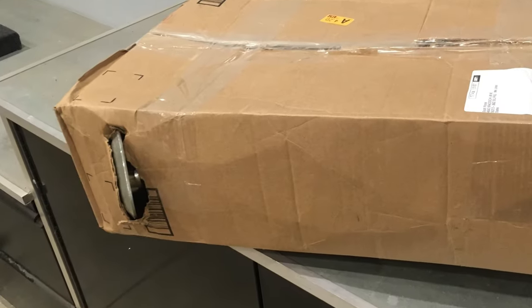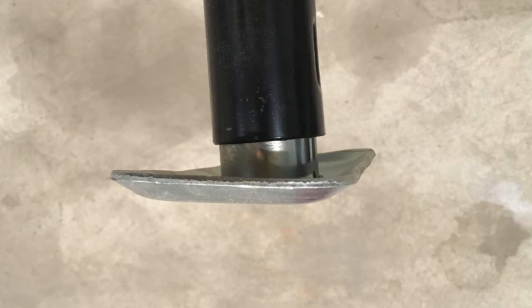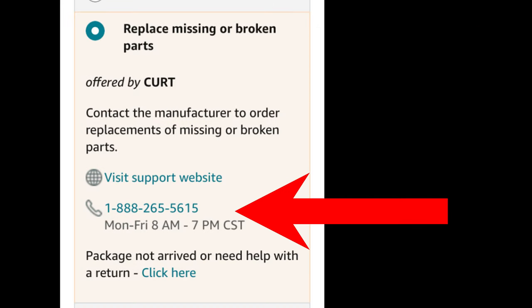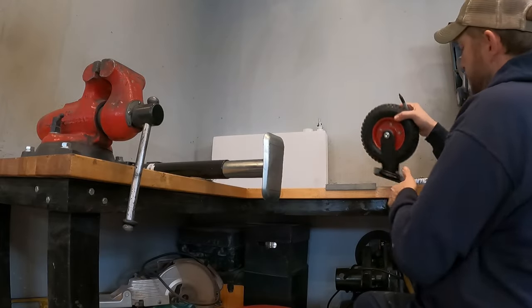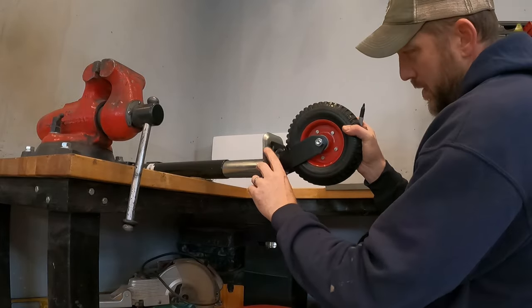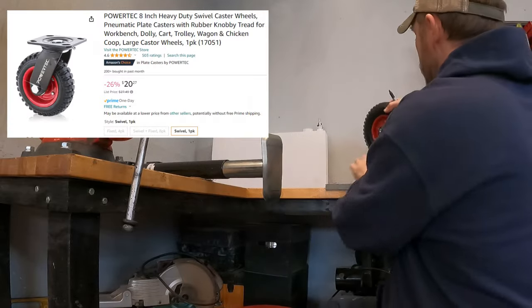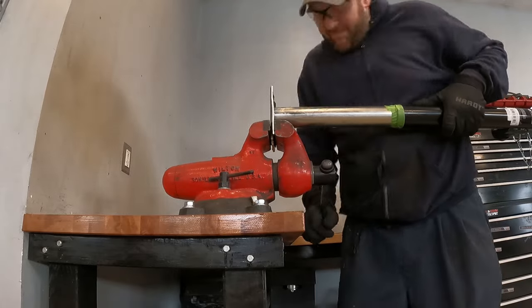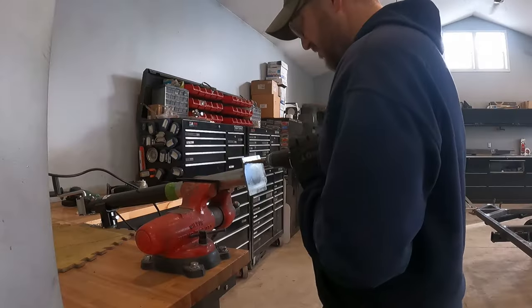I should also mention that I purchased this tongue jack through Amazon and it came damaged through shipping — the foot of the jack was bent beyond repair, so I decided to go through the return process on Amazon. As directed, I contacted CURT directly, only to find out their number is disconnected. So when life gives you lemons, you mount a wheel to it. I cut off some of the damaged areas, and then I used the vise to help straighten out some of the other damaged areas before drilling and mounting the wheel to it.